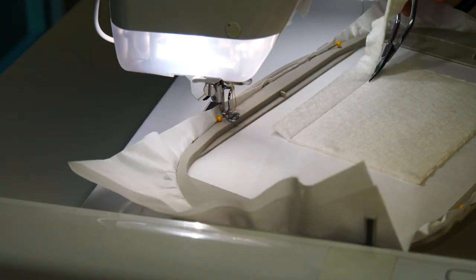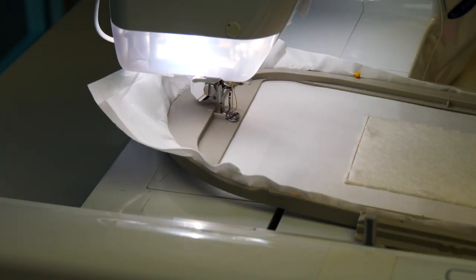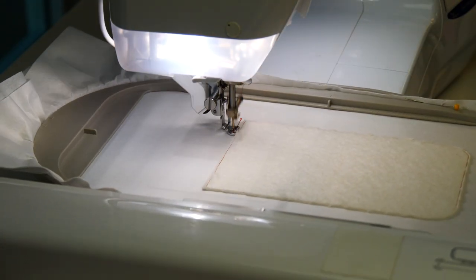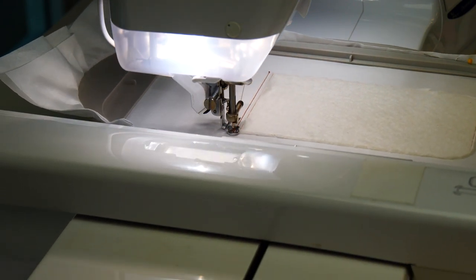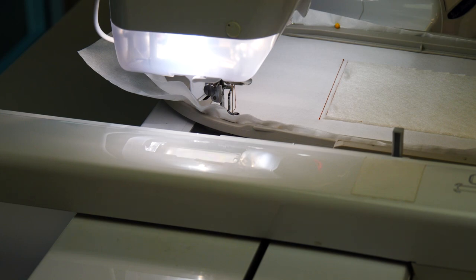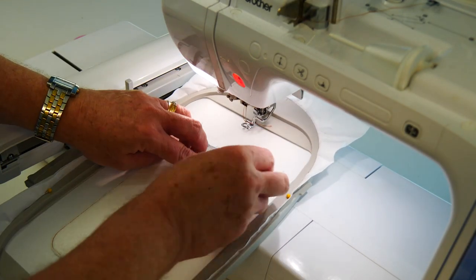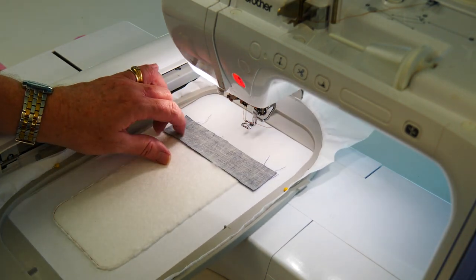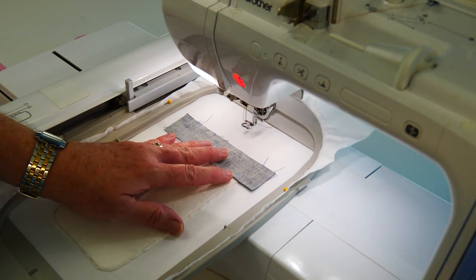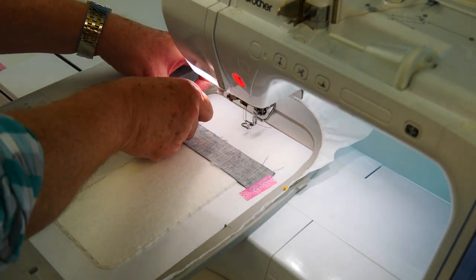Return your hoop to the machine and stitch a placement line for your first layer of fabric — this will be the top of the opening of the case. Place it right side down, with one edge about a quarter of an inch below the row of stitching we've just stitched, and tape it into position.